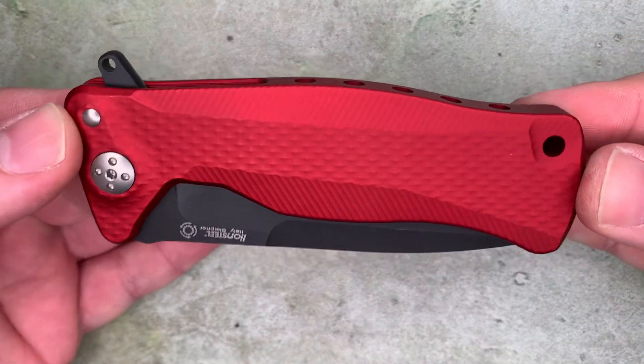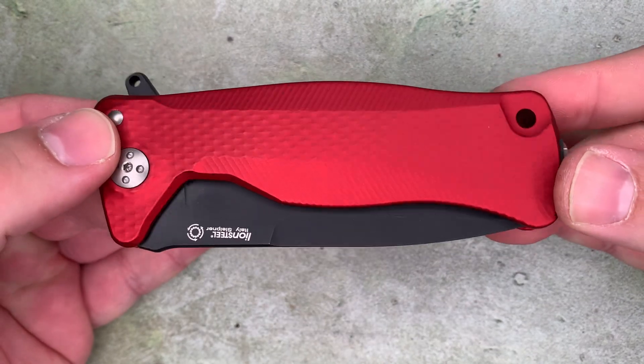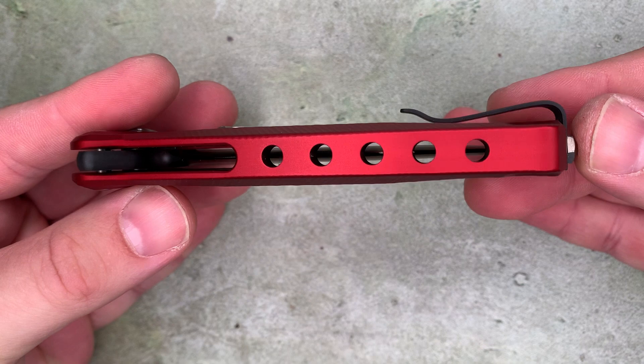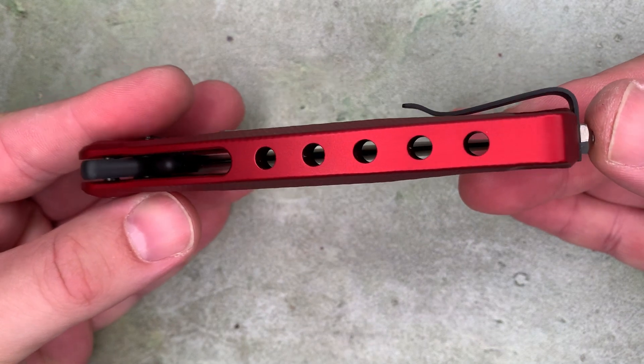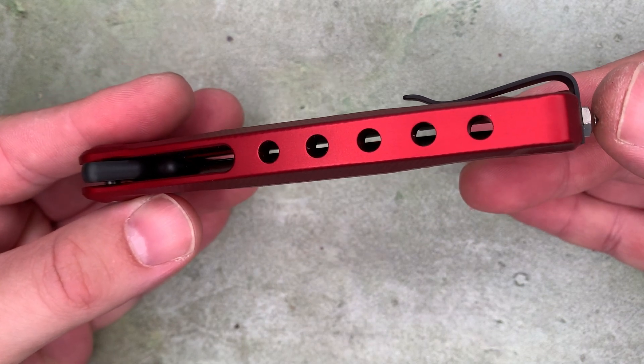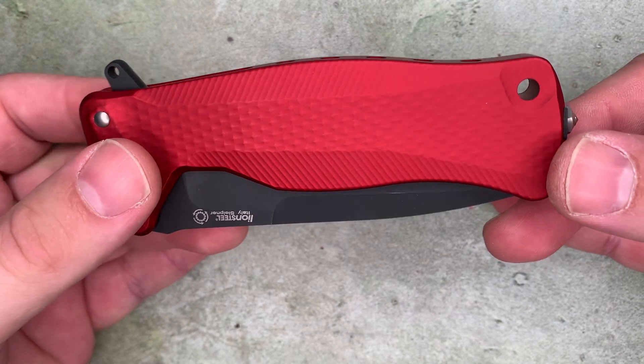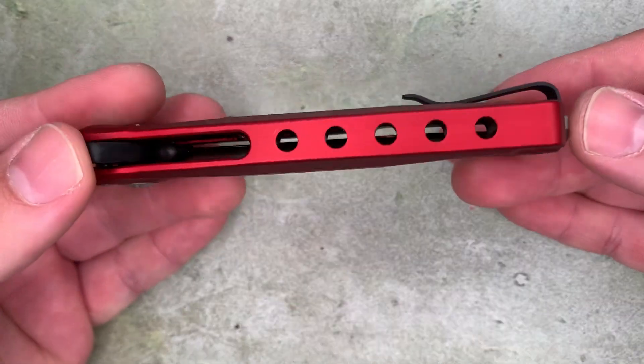This is considered a very modern design, showing off what we can do with modern machining. These knives come at a premium, especially if they're made of something harder than aluminum.